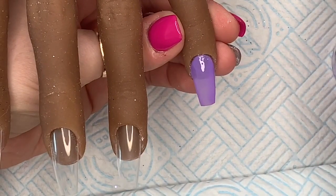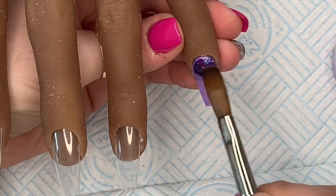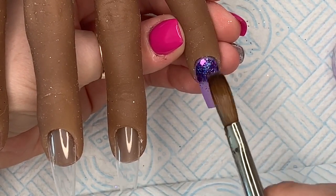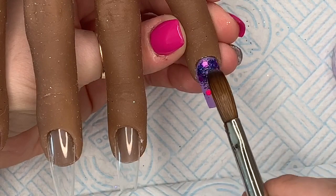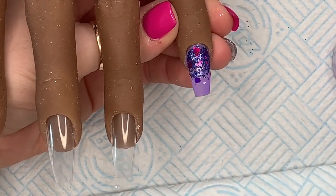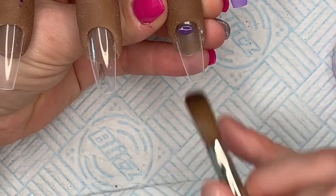I'm starting by putting Periwinkle on the pinky and we're just going to do a thin layer because I'm going to put the Burlesque glitter at the cuticle area and do a little bit of a glitter fade. There we go — that's the pinky, it's so cute already.